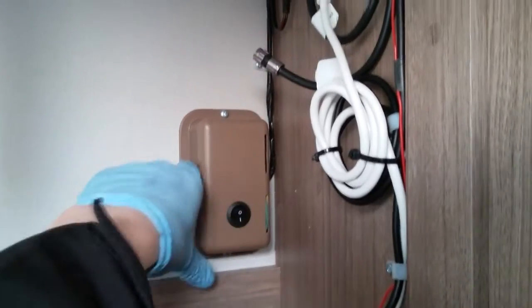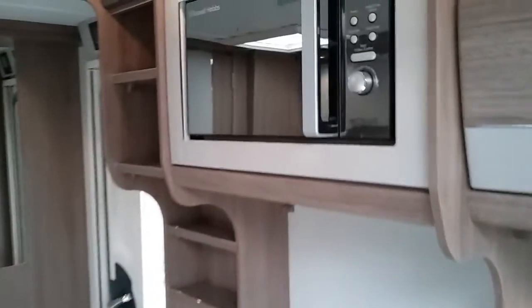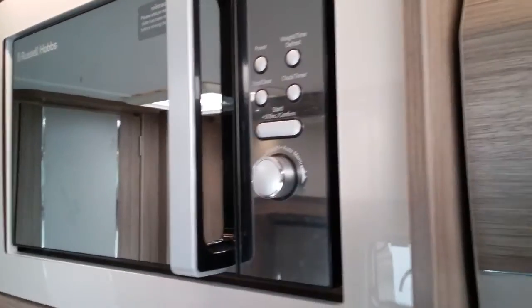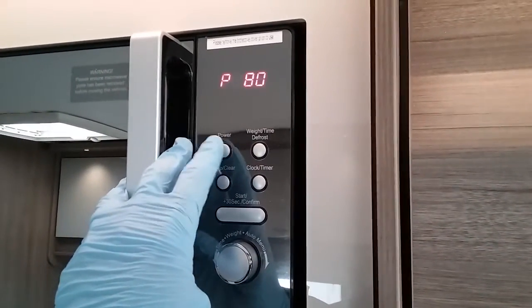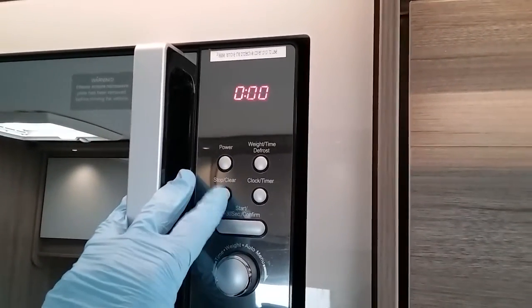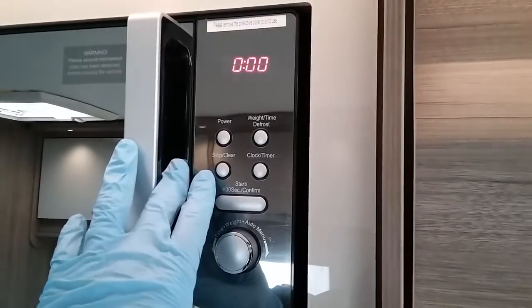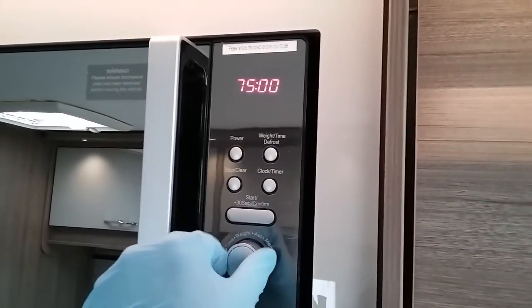This switch here controls the courtesy light on this side of the caravan. The microwave works when the caravan is connected to mains supply — it's plugged in just here. Always advisable to remove any contents for travel. We have the power setting here, very handy if you are on a low amp site to lower the power. We then have stop/clear, wait time, defrost select, clock timer, quick start, and stop.